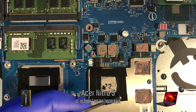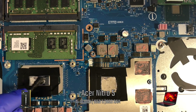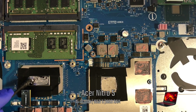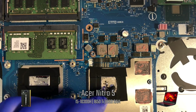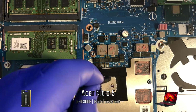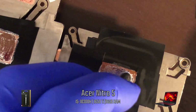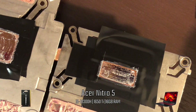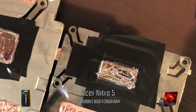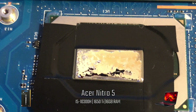After I finish the GPU, I'll start on the CPU by using some of the excess liquid metal. Now I'm going to apply it to the heatsink. It doesn't matter if it gets on the tape, as we're going to pull it off anyway. As I put this on, I'm making sure that there are no pools of liquid metal and that the layers are thin.